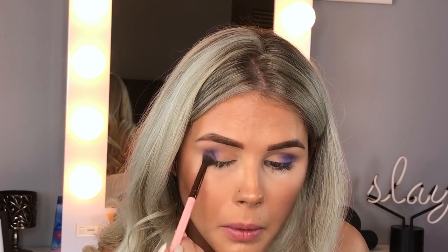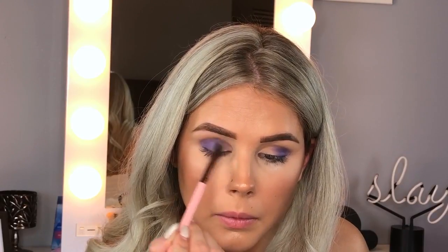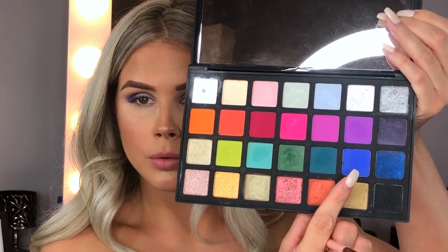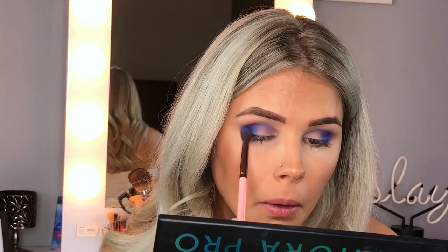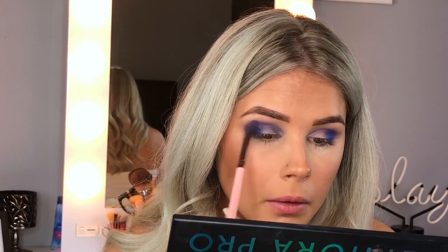I'm using the shade Twerk from the Jaclyn Hill palette on the outer third of the eye and blending it back and forth to the front. Then I'm going in with the Sephora Editorial Pro palette and the shade Chris — don't know why it's called that — using the same brush, just intensifying it to make it a little more blue than purple, from outer corner to inner corner, focusing most of the pigment on the outer corner.